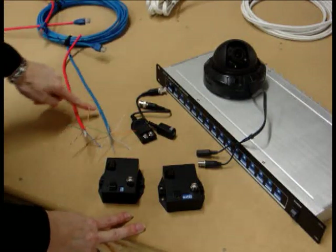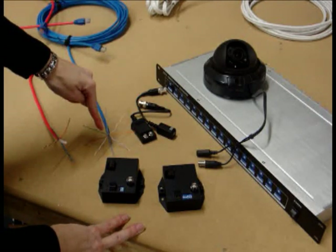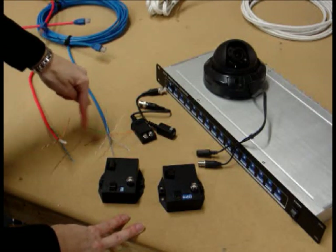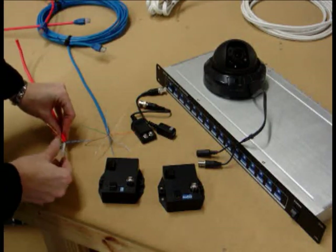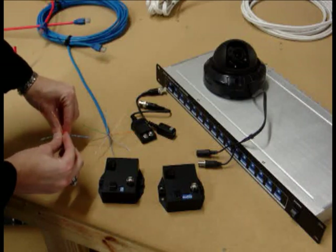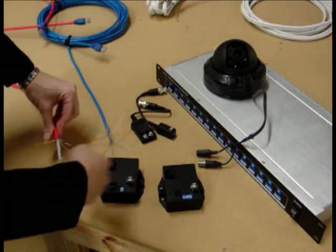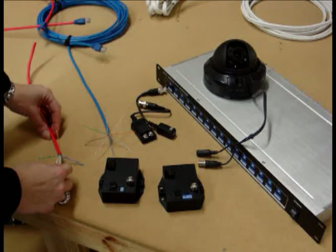Here we have Cat5 and Cat6. The Cat5 I've splayed out for you so you can see each of the individual pairs and then each of the wires in the individual pairs. The Cat6 I've left whole so you can see the center separator — it is a plastic separator that keeps the twist in place and twists it inside the cable too, so you have more interference protection on the Cat6.